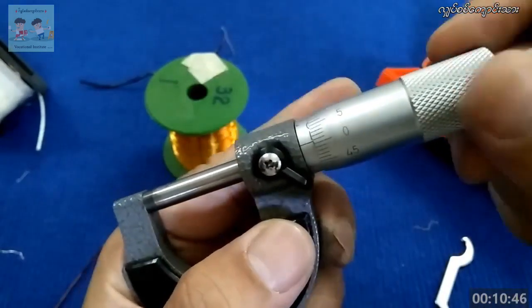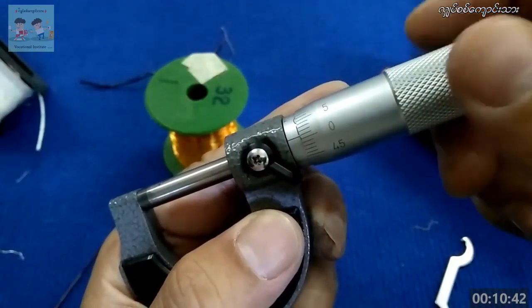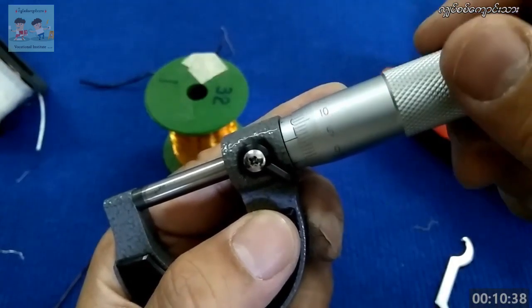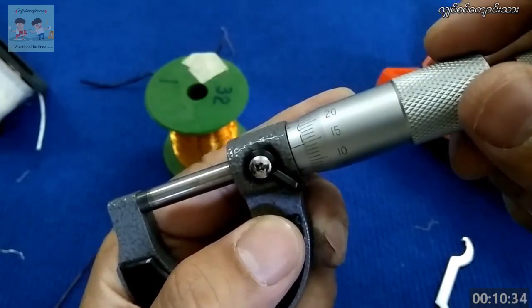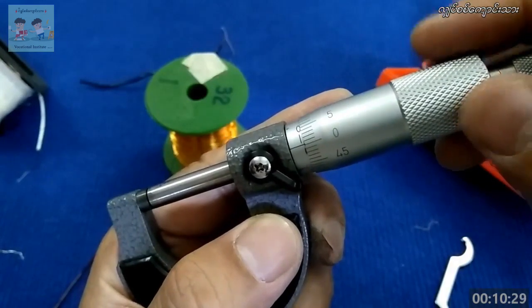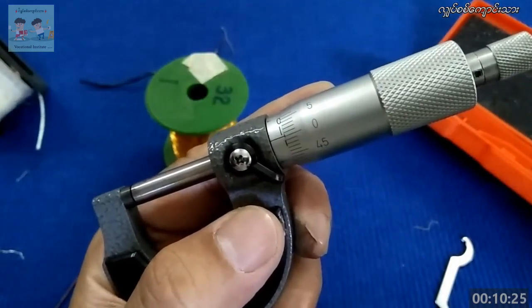This is 0.1. This is 0.01. 0.05. 0.10. This is 0.15. This is 0.15. Now, let's find a side.